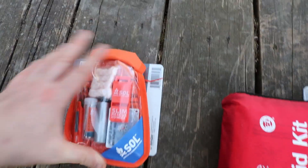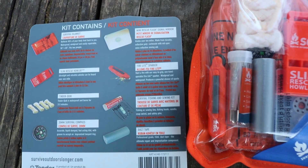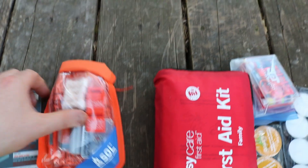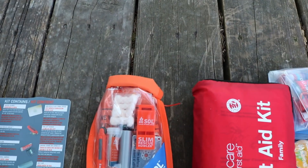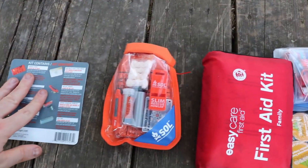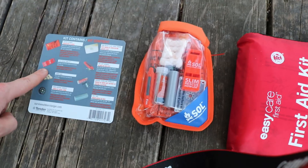Next I cheated a little and bought a pre-made Survive Outdoors Longer SOL kit. To buy everything separately I'd be spending more, but buying it all together saved me at least ten dollars and it's in its own waterproof kit I can take on its own if needed. It includes a survival blanket big enough to serve as shelter for two people, and a survival whistle — whistles travel farther than a voice, so a survival whistle is definitely needed.